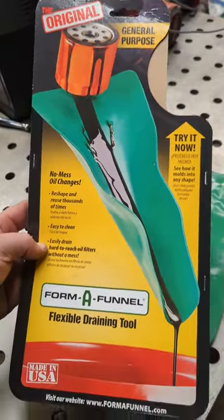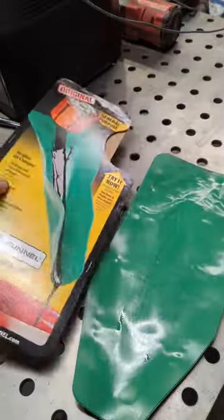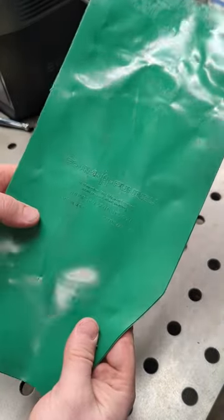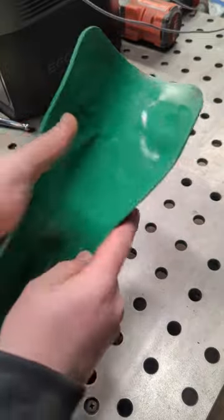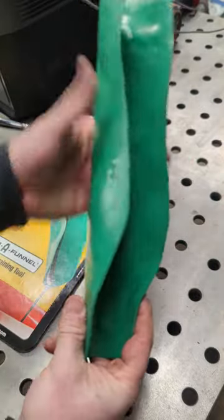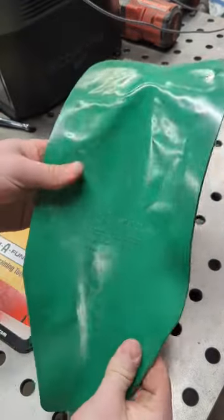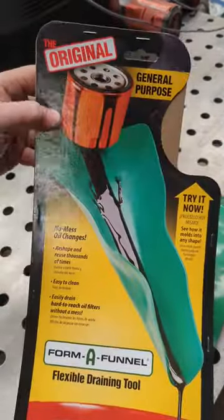Check out this product from Formafunnel.com. It's basically a piece of silicone with metal sandwiched in between, so you're able to shape this funnel however you want it. You can bend it backwards. This is going to be perfect if you're working in an area where an oil filter is recessed.